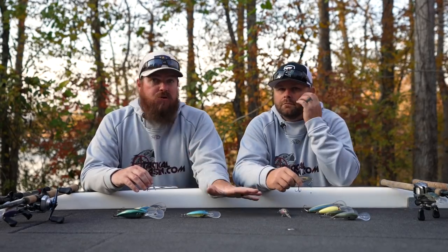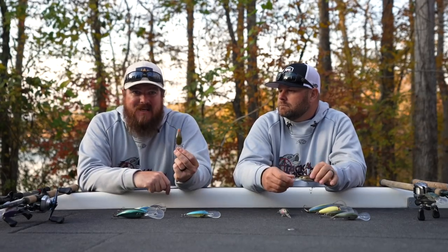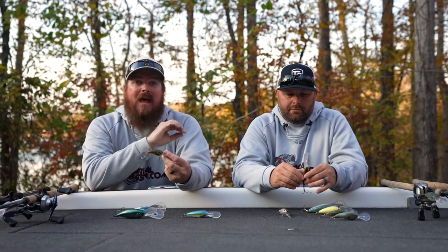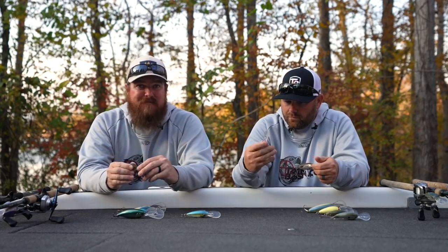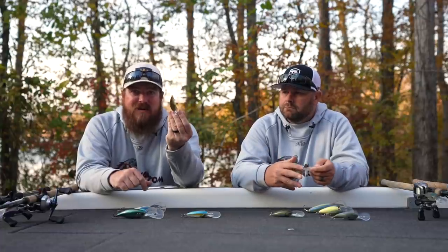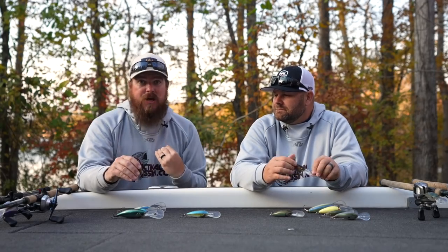The other baits can be fished around cover or run stop-and-go in open water, but the Rock Crawler I want specifically contacting the bottom. It comes in a ton of great colors — I grabbed my personal favorite and we'll get it right in the video description. We'll link every single bait and our favorite colors for every one down there to make it easy for you and for loved ones shopping for the holidays.